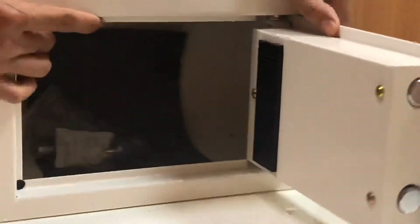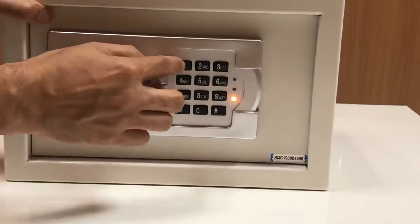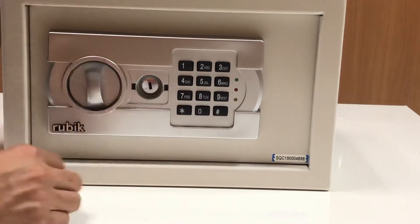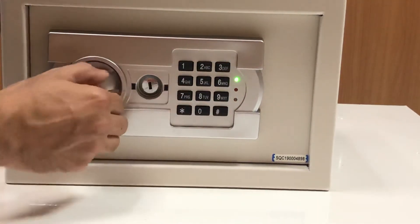Now if you want to change the password, you can see a red button behind the door — just press it once and enter the new code, then hash. This will save the password. So I lock the door, then enter the new code — 1-2-3-4 hash — and you can see it is open.